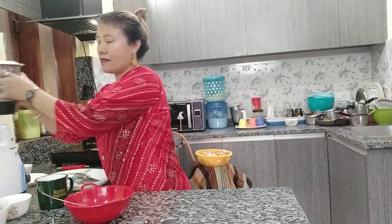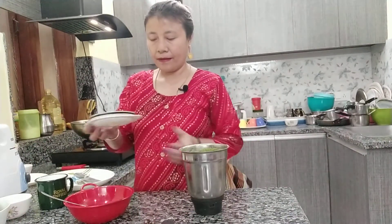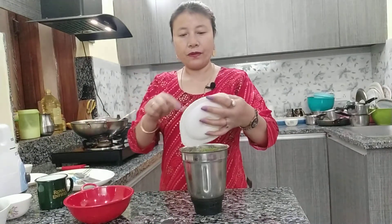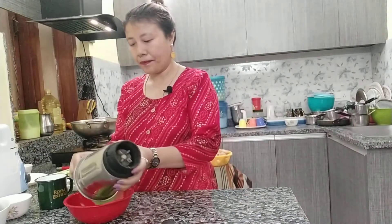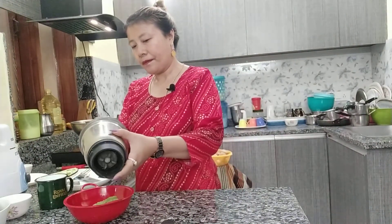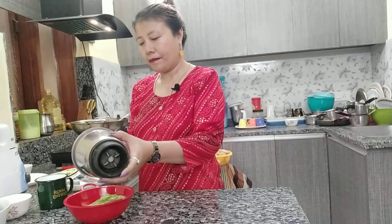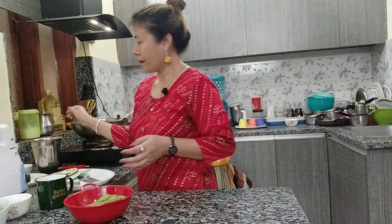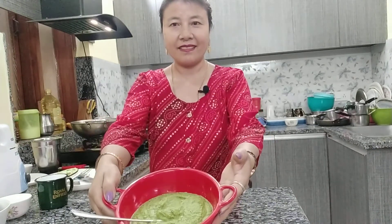I've already ground it in the mixy. Let's see — it's done! I'm going to remove it from the mixy jar. This is the ridge gourd peel out cover chutney — look at this, it's a beautiful green colour. And it's very tasty.